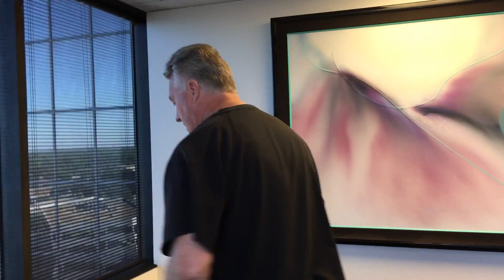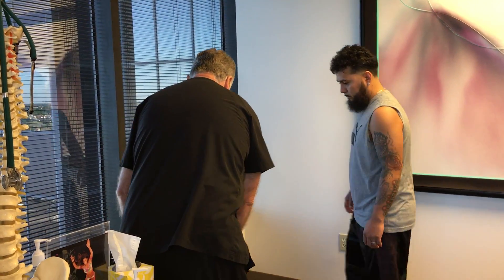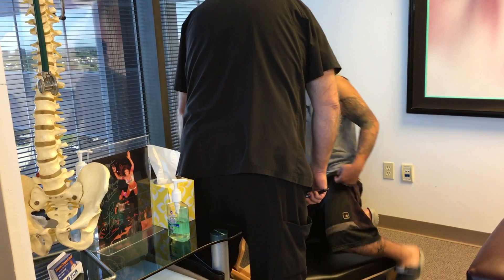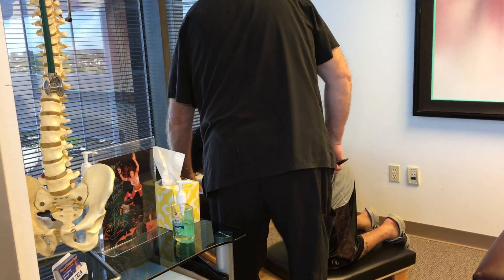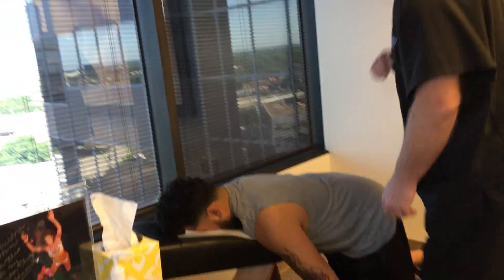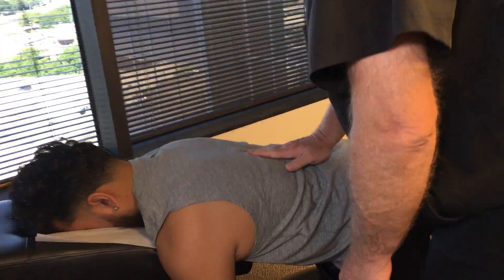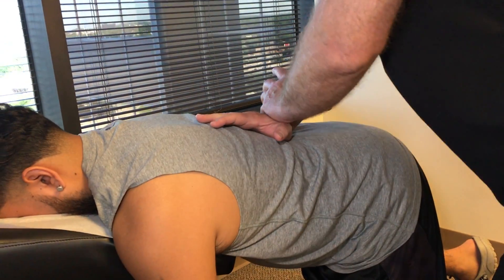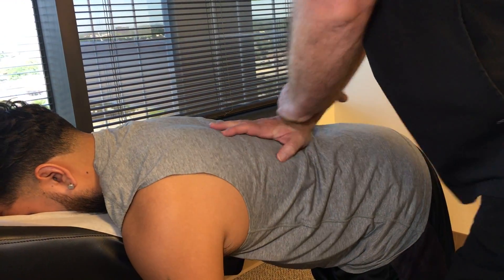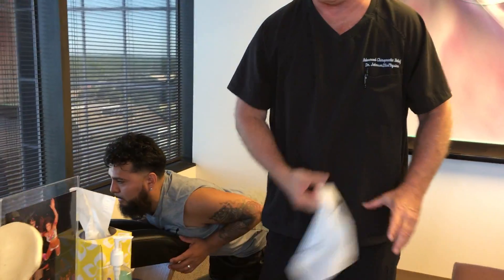We're going to start him off today on the Gonstead knee-chest table because he's really locked up in that lower thoracic spine region. Put your knees right down there, and your chest and face up in here. Just relax your hands and let this part of your spine totally relax. We're going to get right down at T12-L1. I know you felt that one.